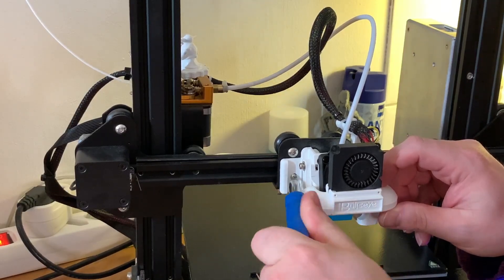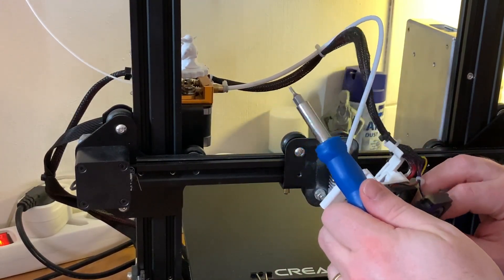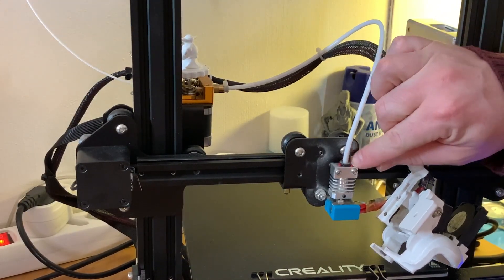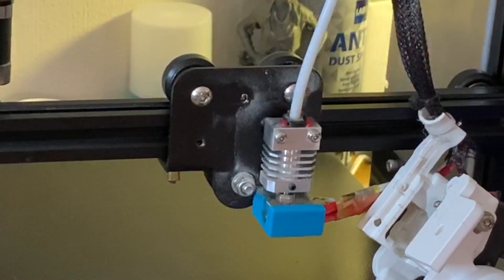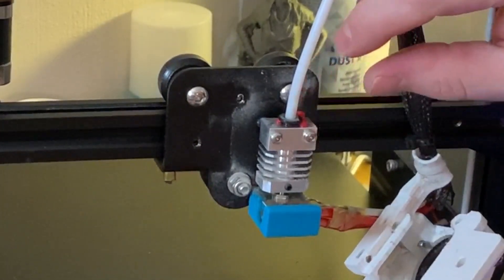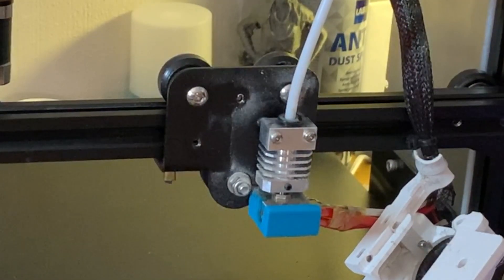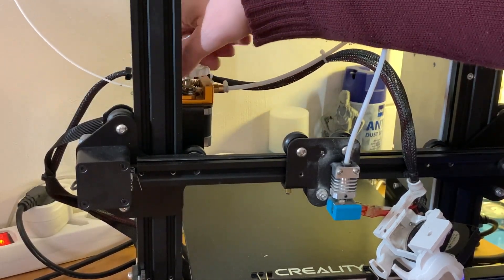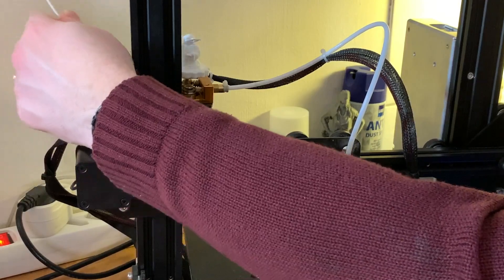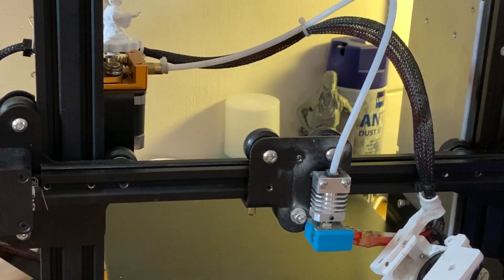I've got the Bullseye fan duct — it's not that difficult to remove, just one screw. Then we pull this back because the tube comes with a coupler. I'll cut the zip tie here.